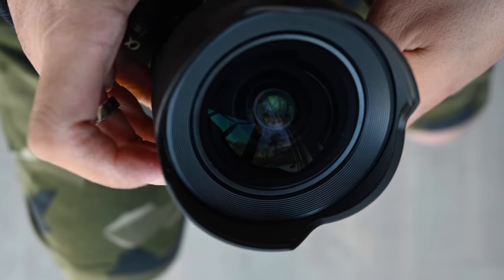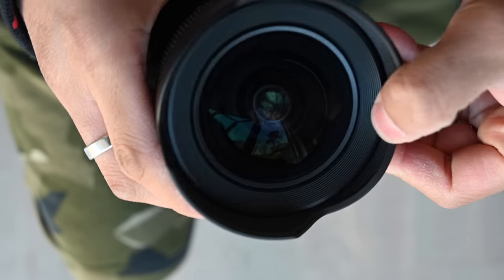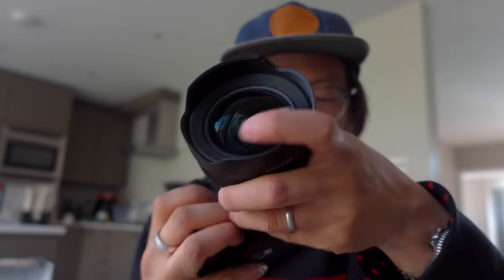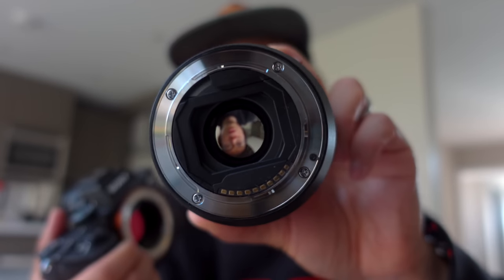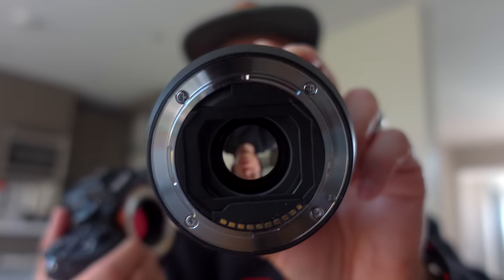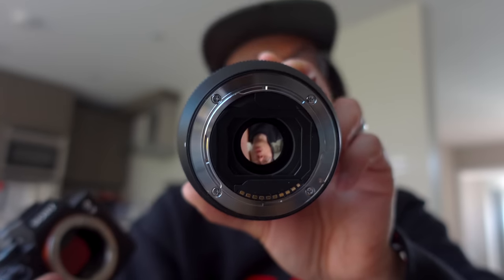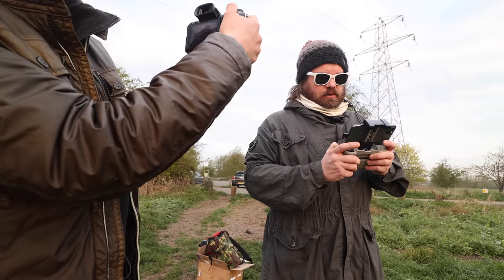The front element doesn't move at all — it looks like it might, there's a little gap there, but for ultra-wides like this you can expect there to be no front filter system. There is something behind the lens though. In there you can see some extra low dispersion elements, plus some super ED glass to suppress chromatic aberrations.